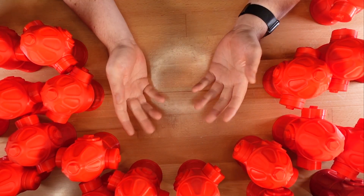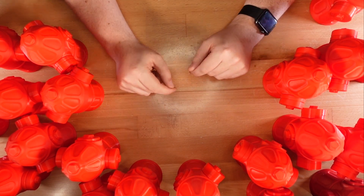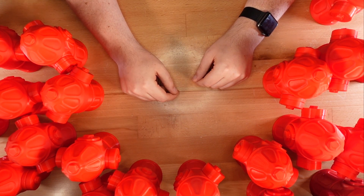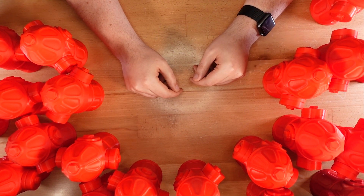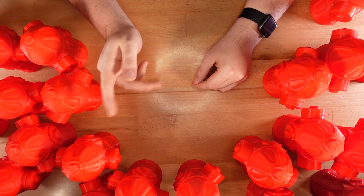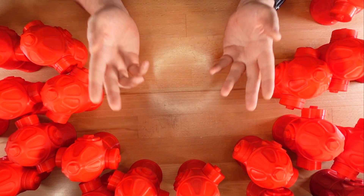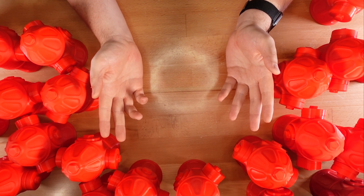I now have a couple dozen of these done, and I promise it's actually a lot quicker to build when you're not trying to describe the process. But best of luck to everyone who takes on the challenge, both assembling and solving the puzzle. Until next time, happy printing and thanks for stopping by.